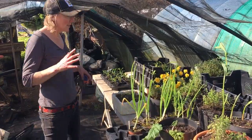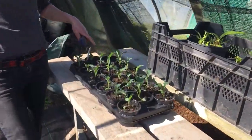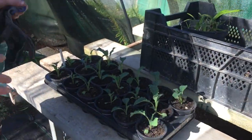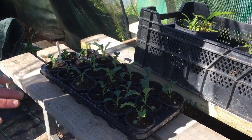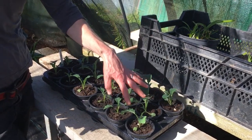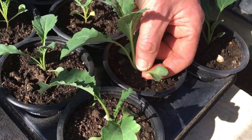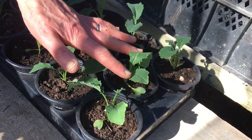At this time of year, the first plants I've moved out of the polytunnel are kale and broccoli. Because they're cold-hardy plants, they don't need a huge amount of time in the polytunnel. Once they have developed about four of their true leaves I move them outside, because you don't want them to get stretched. You can see here this little heart-shaped leaf is the first seed leaf — that will die off — and these are the true leaves.